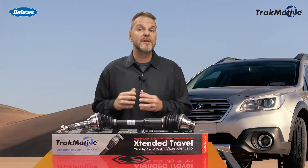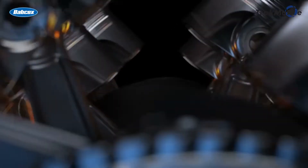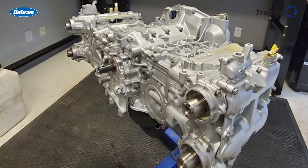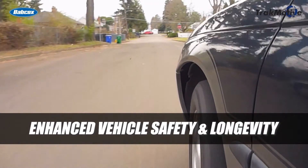Unlike most engine designs, such as inline and V-type, the Boxer Engine features pistons that move in opposition to each other due to its unique horizontal layout, resulting in balanced, smoother operation that can help overall vehicle safety and longevity.